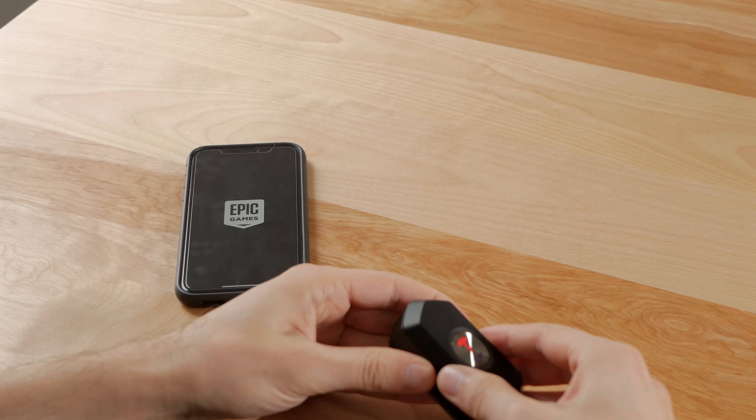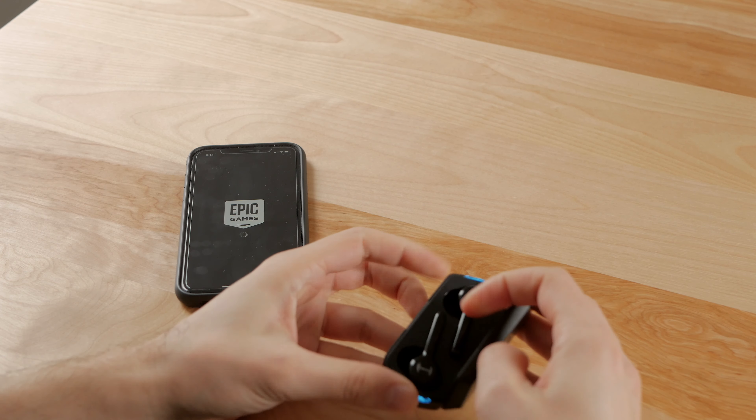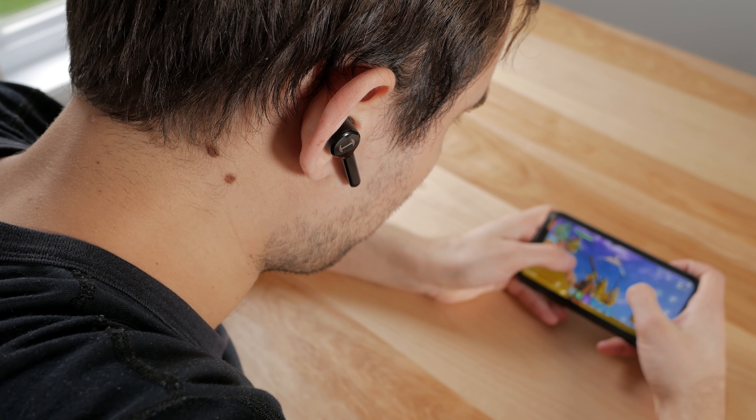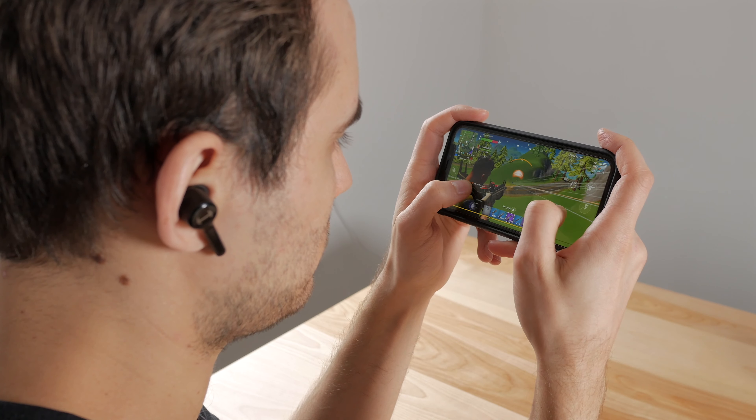Since these earbuds are branded for gaming, that's the first thing I tried with them. These have two Qualcomm Bluetooth chips, one in each bud, all for better reliability and low latency. They support the aptX codec for high resolution audio, so on paper it did look pretty good. As for gaming, the experience is really good overall — the latency is unperceivable, same thing when watching content, something I wasn't used to as my Sony WH-1000XM2s use an older Bluetooth standard and they do have noticeable latency.